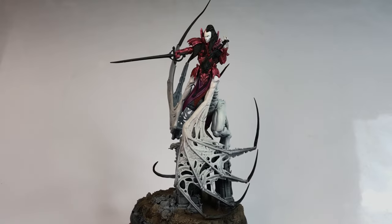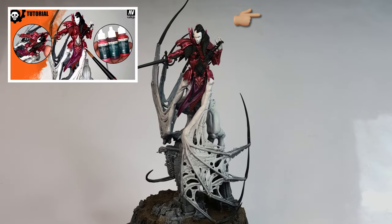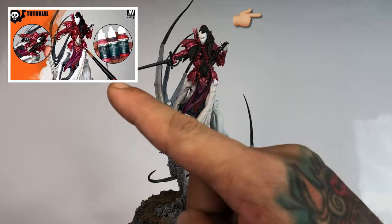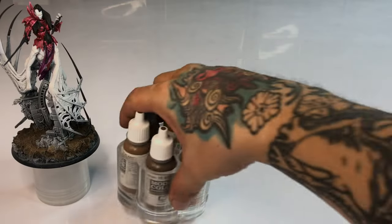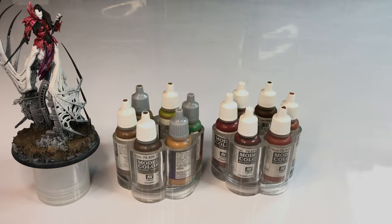I painted the red armor and the loincloth in a separate video — the link is on top. Now let's collect the paints that we might use for the painting of this model.